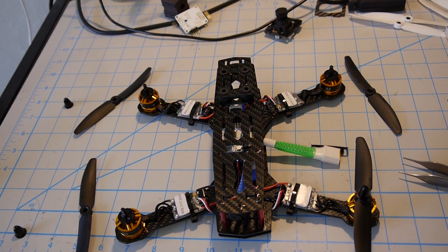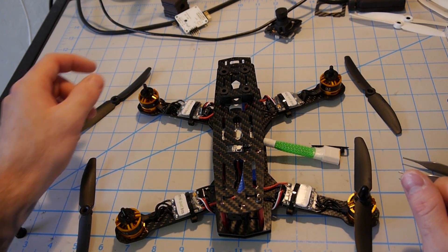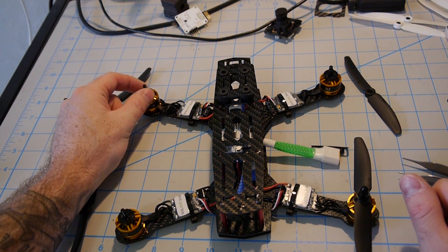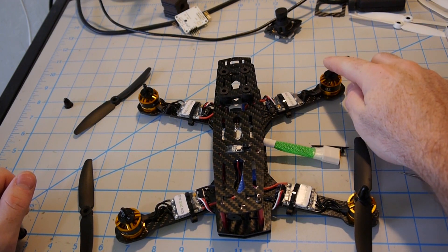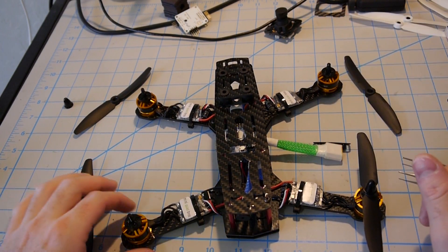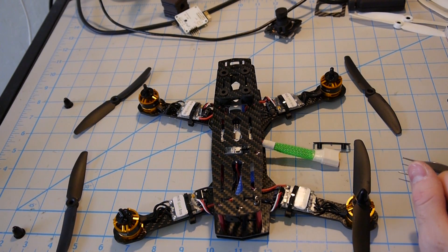Let me go over propeller placement one more time. Clockwise propellers go on motor one, which is rear right, and motor four, which is front left. Counterclockwise propellers go on motor two, which is front right, and motor three, which is rear left. Go ahead and get those mounted up and enjoy your first flight.